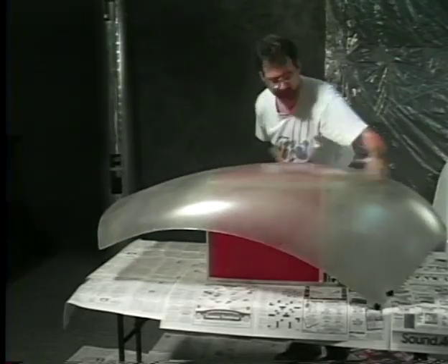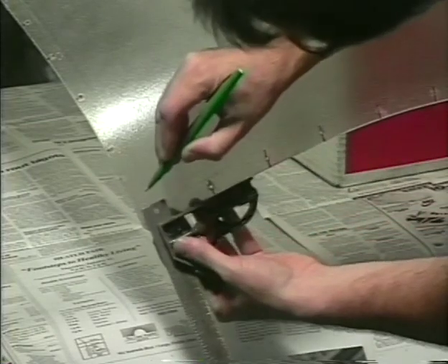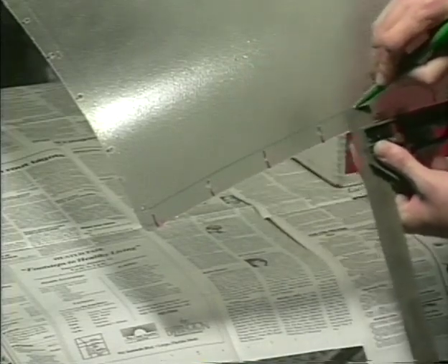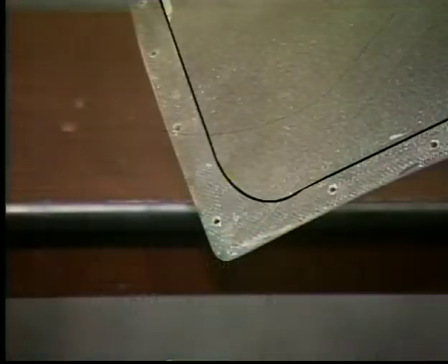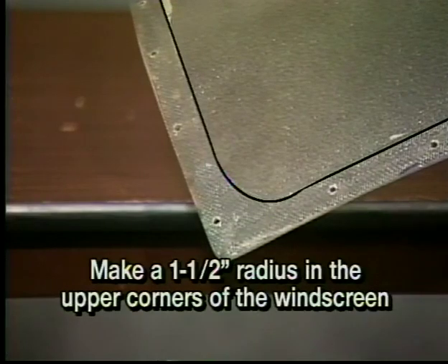After the windscreen has been completely fitted, remove it from the ship and mask off three-quarters of an inch from the outside of the windscreen edge all the way around. In the lower front corners of the windscreen, cut pieces of fiberglass mat and fit them so that there will be a three and a half-inch radius in those corners. Cut and fit the fiberglass to make a smaller radius on the upper corners of the windscreen.